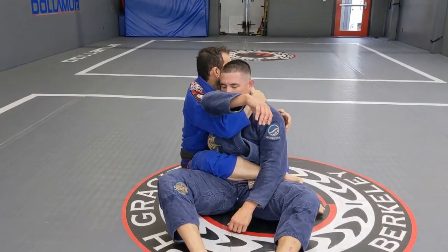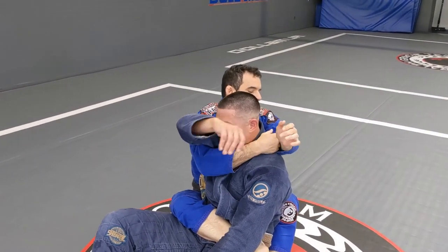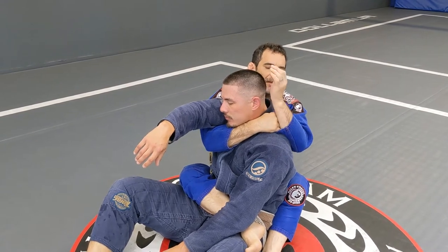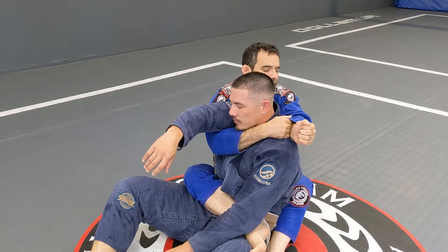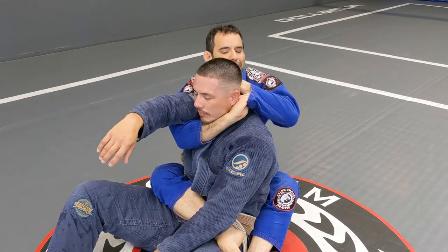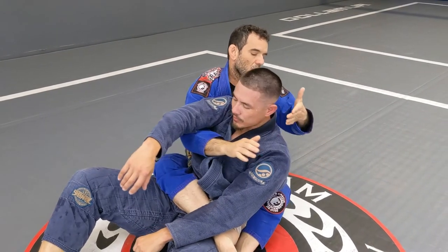Deeper than this hand right here — that's easier for the Ezekiel. So I get my four fingers right here, and if the sleeve is right here I'm gonna have a hard time getting my hand in the right position. Once I get the four fingers in, I pull right here and now I have a better chance to get my grip.